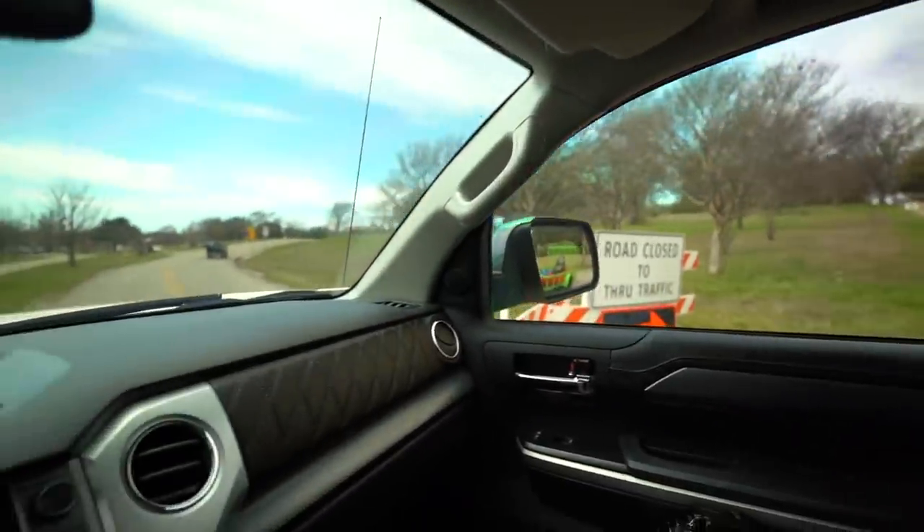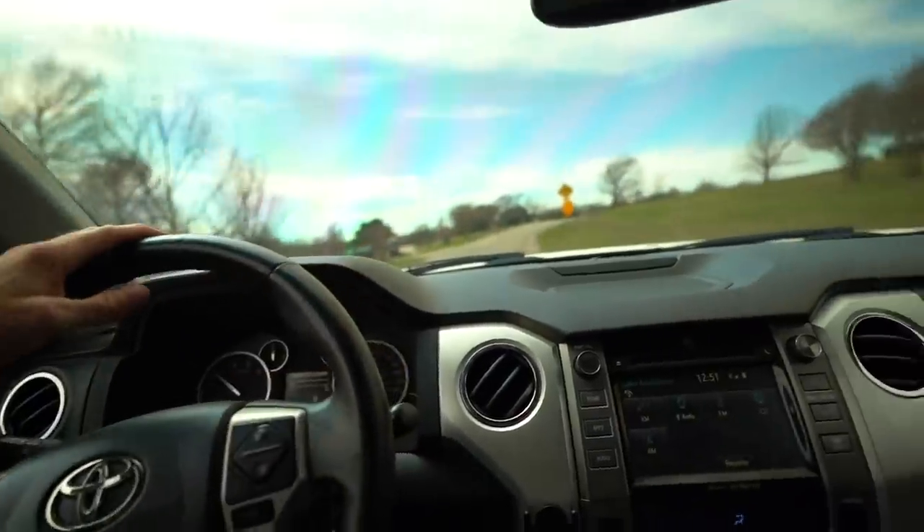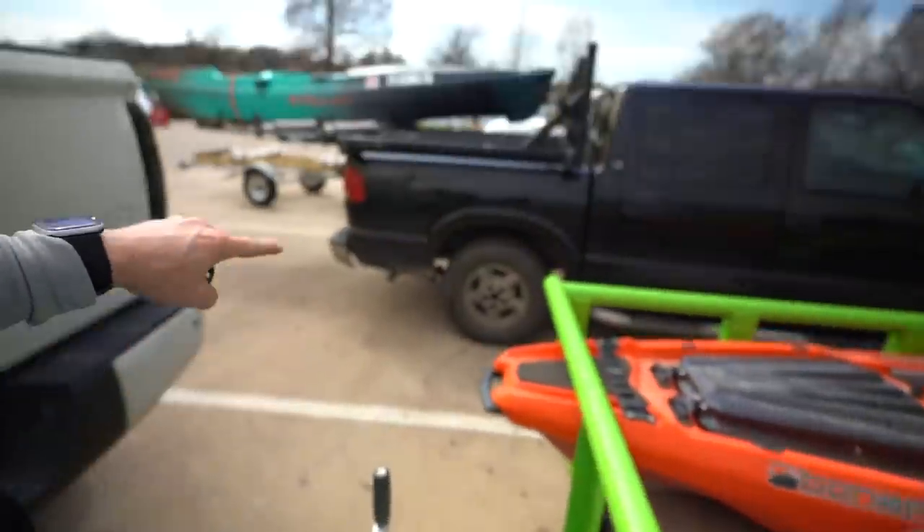This side's a little better - this one just says road closed to through traffic, but we ain't going through. We have made it. Took me 10 attempts, but look - I backed the trailer up, guys. You should be proud - didn't hit nothing.